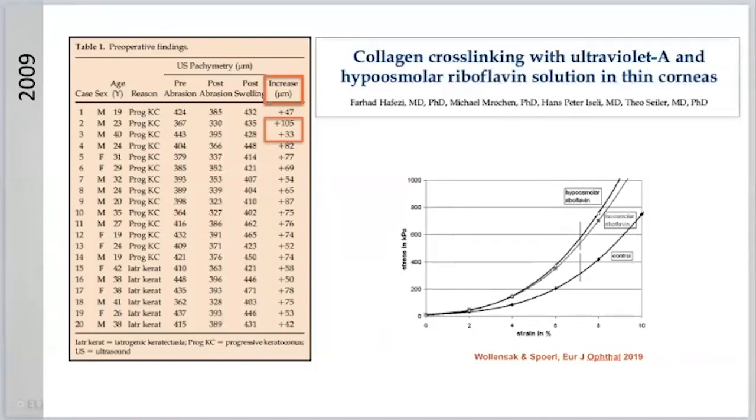I do not like surprises as a surgeon. If I never know whether a cornea will swell decently or not, although I always use the same standardized approach, this is not good. This is one of the reasons why, about four years ago, we were looking into alternatives to swelling.